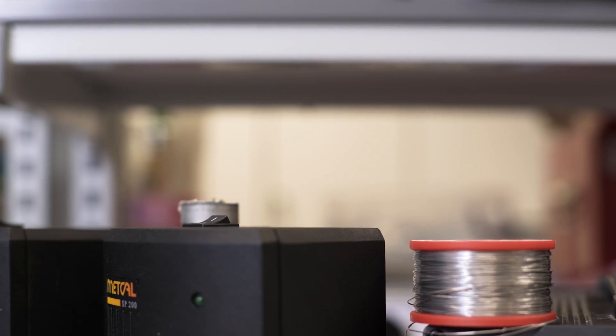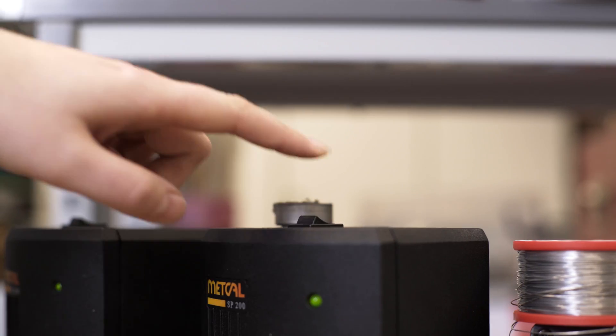Turn on your soldering iron and wait for it to warm up. The tip of the soldering iron will get really hot, so you have to be careful. Make sure that the area where you are soldering is away from other people, small children, pets, anyone who might trip over the wires or bump into you while you're soldering and cause an accident.